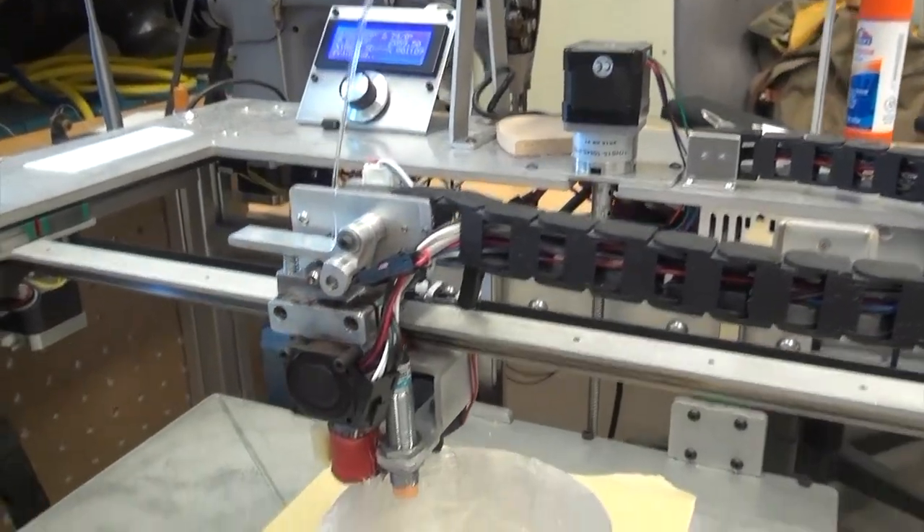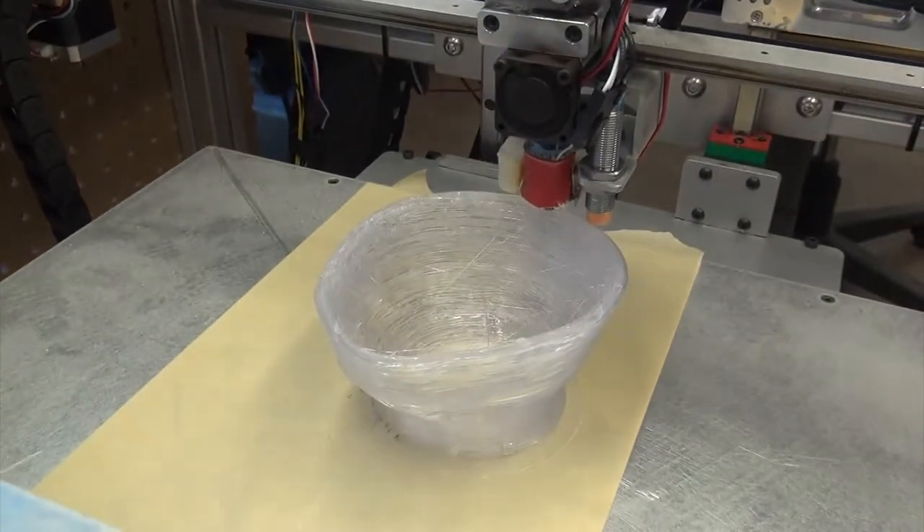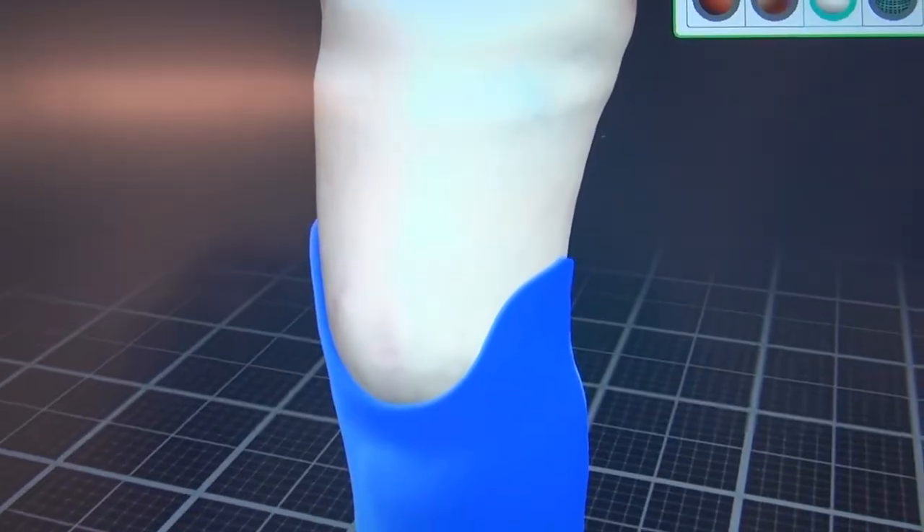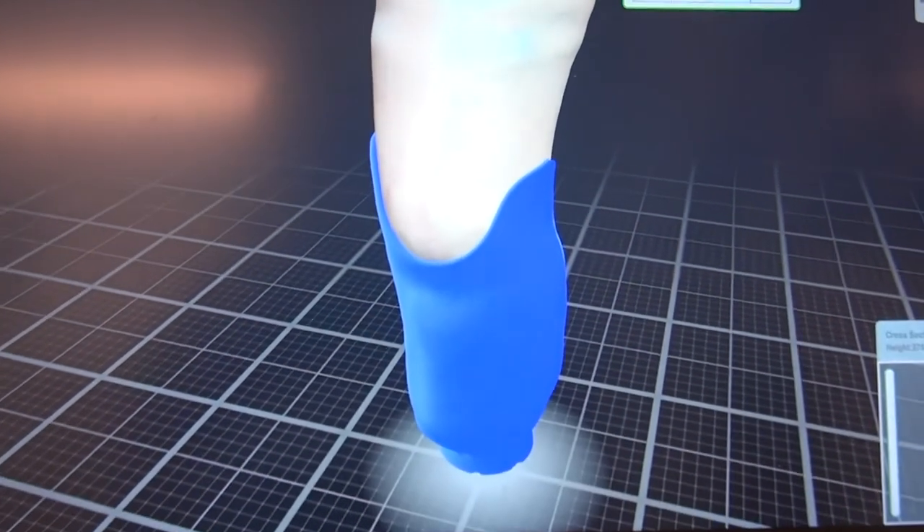That's led to Sunnybrook trialing this — having a 3D printer do the work, creating a digital model of the patient's leg from a computerized scan using a handheld tablet.